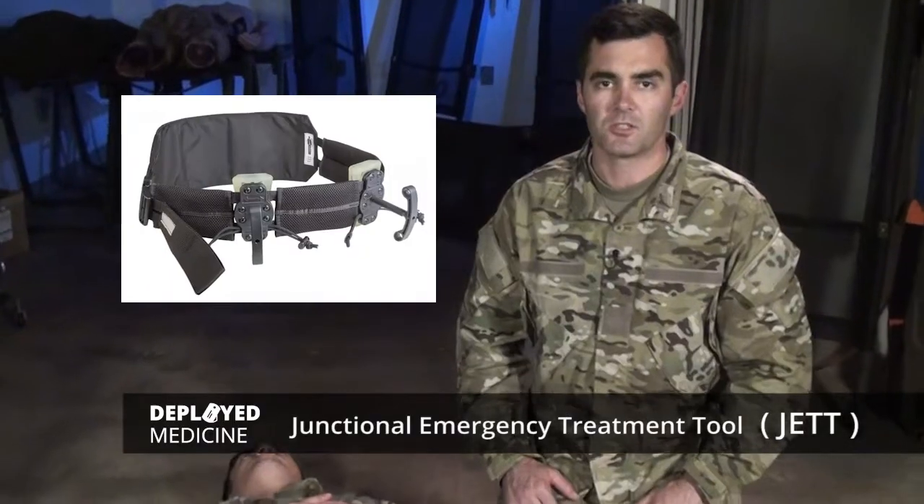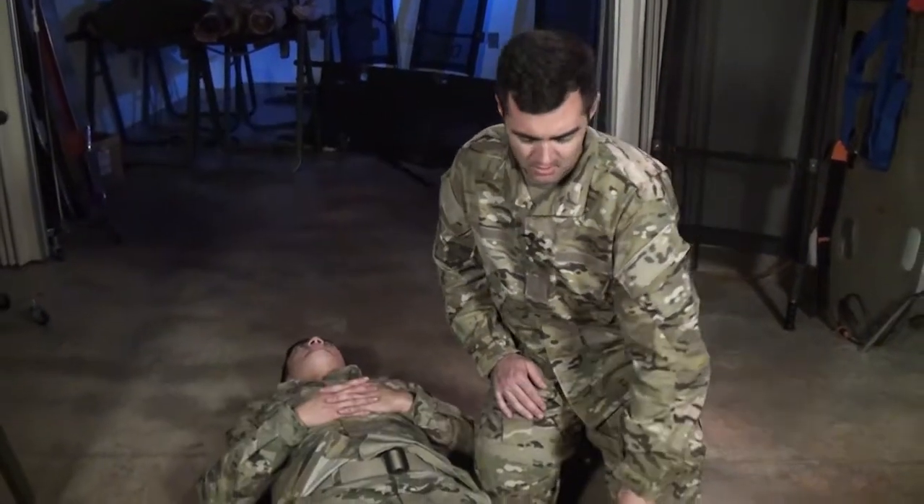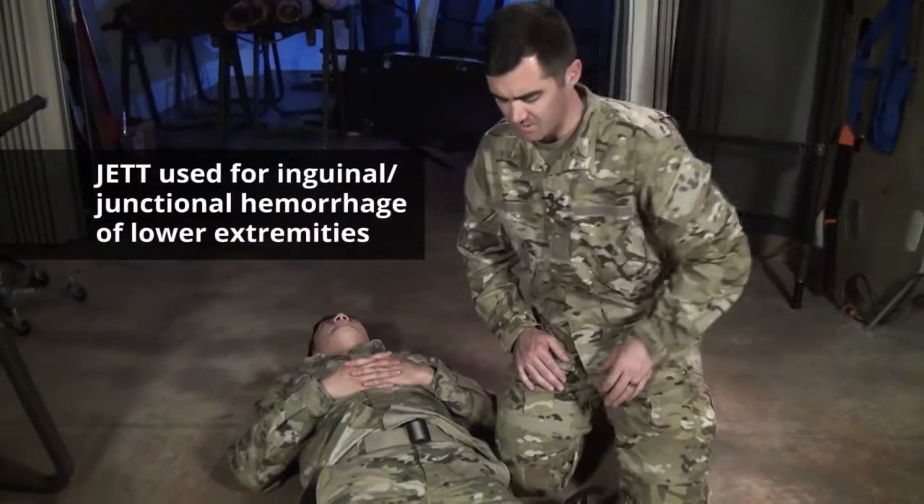Hey, it's Kurt. We're going to go over the Junctional Emergency Treatment Tool, or JET. This is used for junctional hemorrhage on the lower extremities.